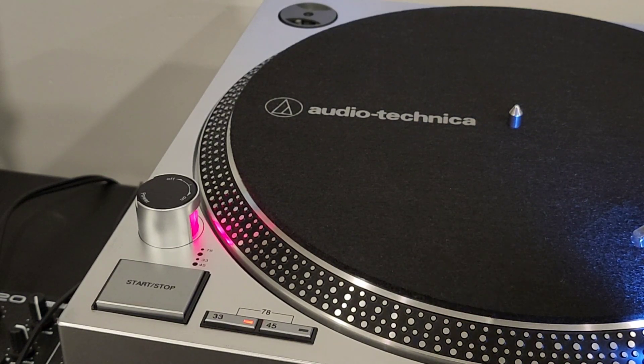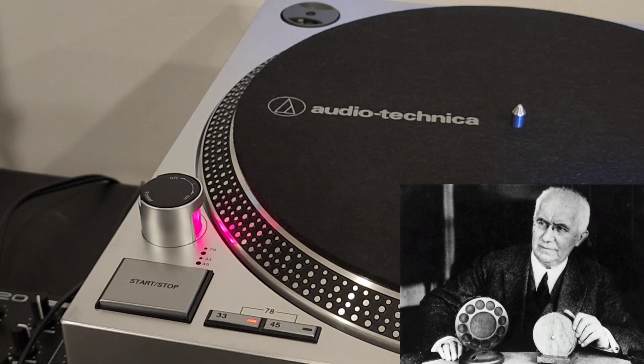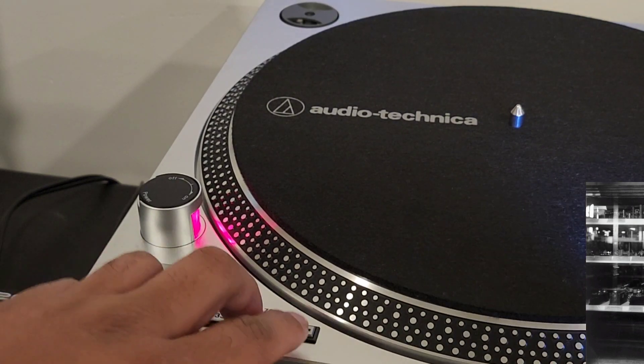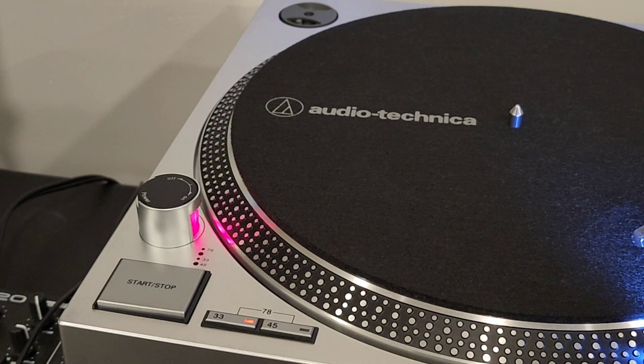Around 1888, a fellow named Emile Berliner created the first record and the first record player. His device had an electric motor that played back at a speed between 70 and 80 RPM — this is how the 78 RPM standard came about. That speed also created excellent playback quality, but it resulted in very limited playback time of approximately three minutes per side.